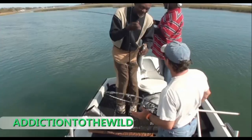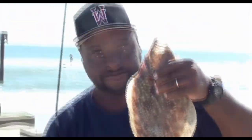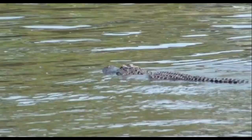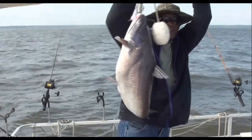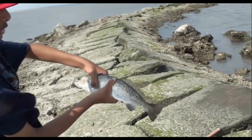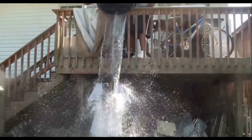Welcome to Addition to the Wild, saltwater and freshwater fishing. Now sit back and relax and have some fun, please stay tuned. Hey what's up y'all, it's your boy Just to the Wild, what's up y'all.